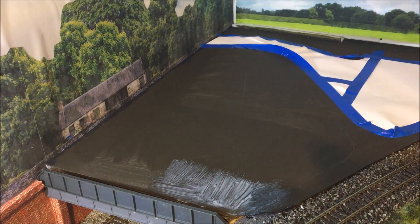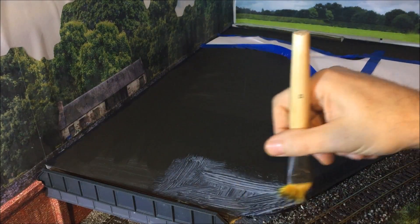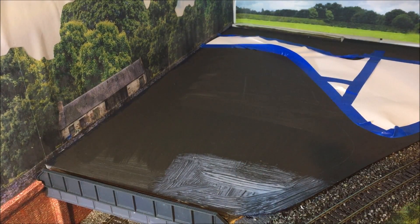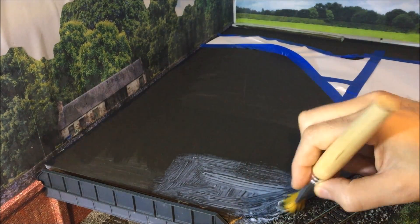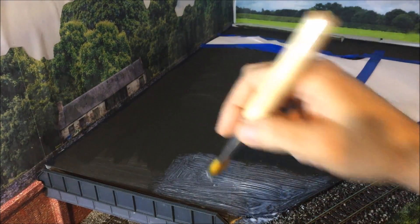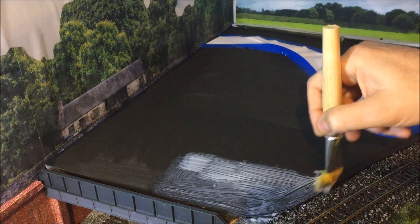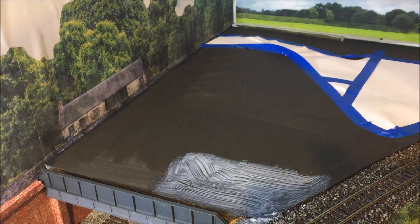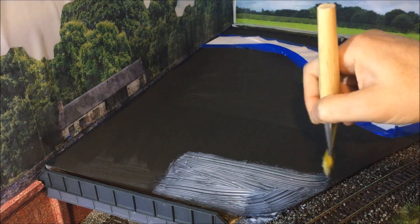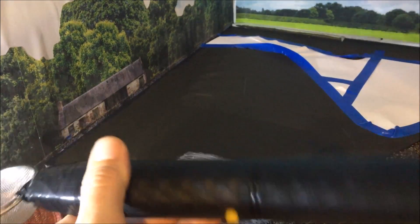You can be quite liberal with the PVA because it dries clear - it doesn't matter about it running everywhere. As you can see, the surface is quite rough. I want it to come up and down over this edgeway, down onto the gravel here, so it doesn't matter about getting it on the ballast near the track. Make sure there's plenty on there - it's nice and thick. I say it doesn't matter how much you put on; you need plenty on there for it to stick well.